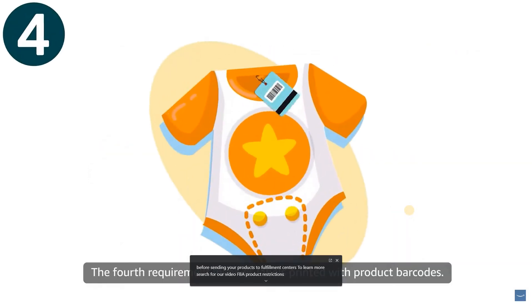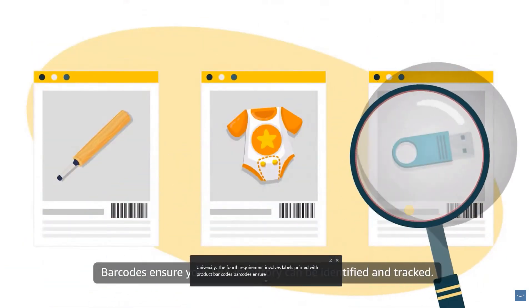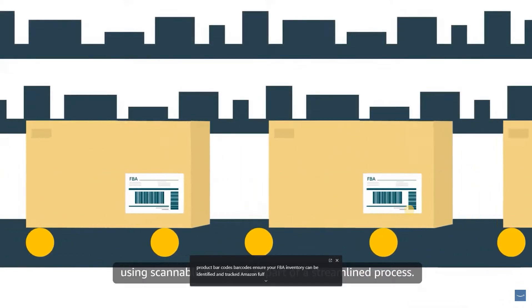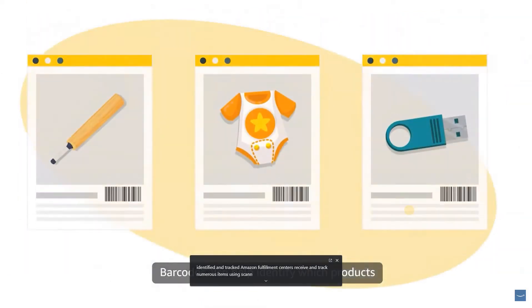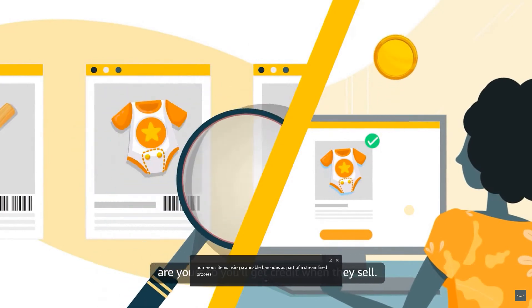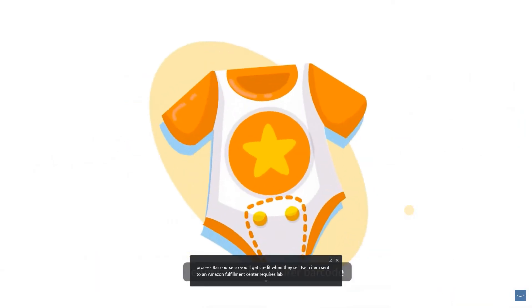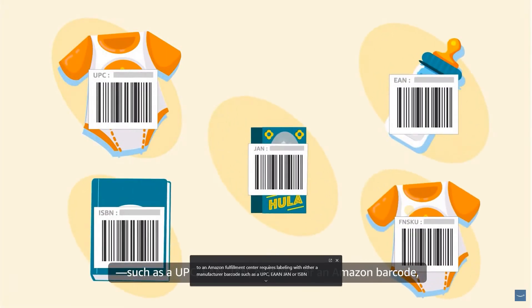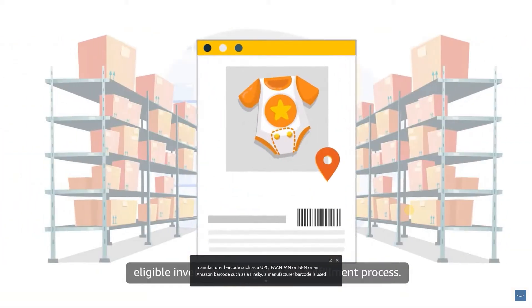The fourth requirement involves labels printed with product barcodes. Barcodes ensure your FBA inventory can be identified and tracked. Amazon Fulfillment Centers receive and track numerous items using scannable barcodes as part of a streamlined process. Barcodes also help identify which products are yours so you'll get credit when they sell. Each item sent to an Amazon Fulfillment Center requires labeling with either a manufacturer barcode such as a UPC, EAN, JAN, or ISBN, or an Amazon barcode such as a FNSKU.